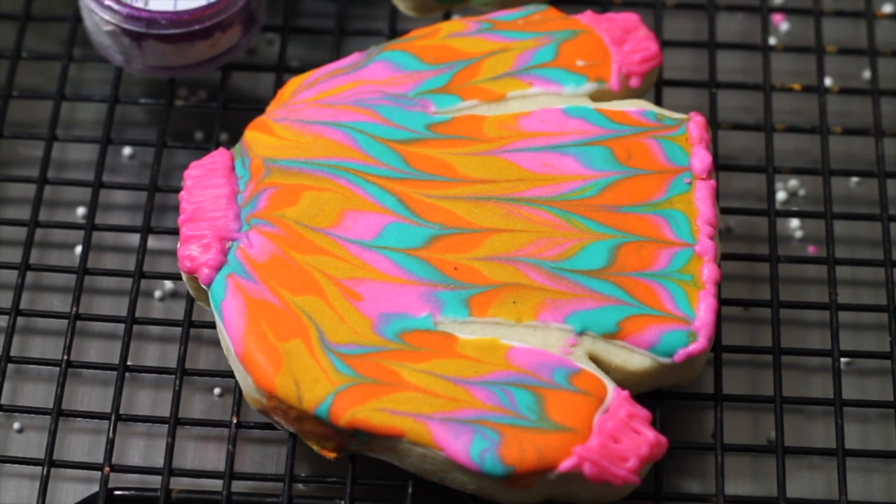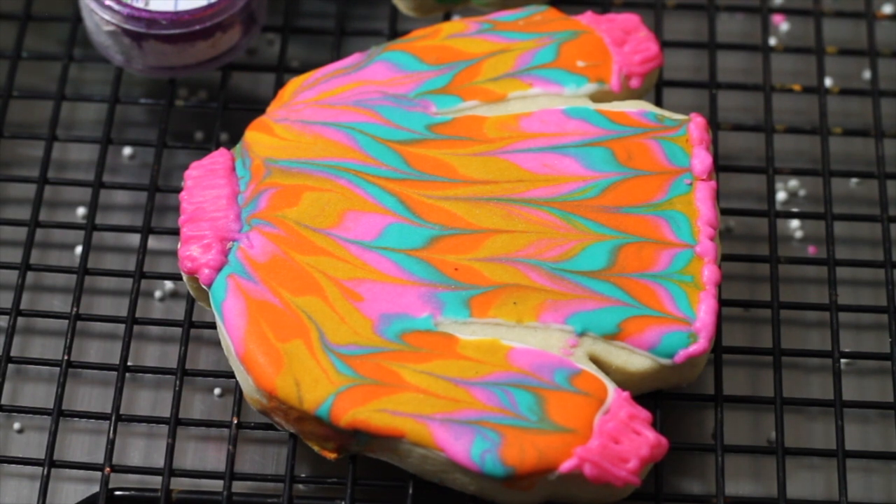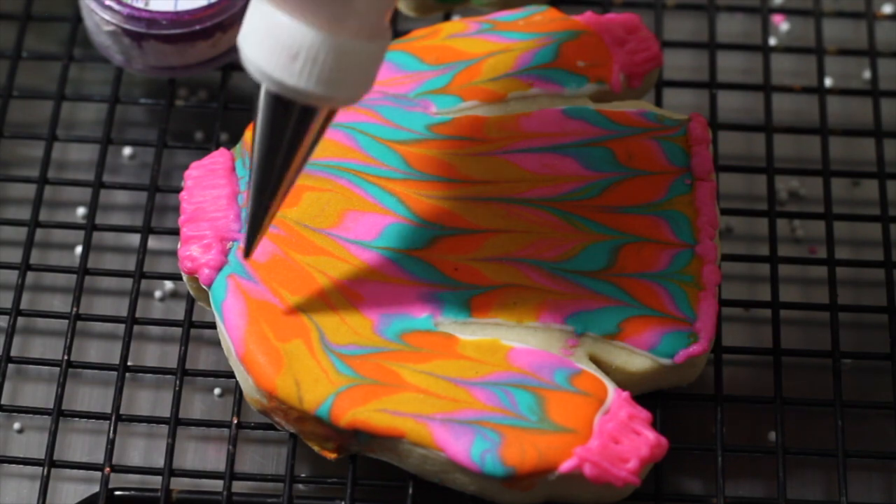What I'm going to do with this ugly sweater — it looks super nice and super festive — but I want to make it look ugly. So what I'm going to do is put little Christmas lights all over the sweater. I'm going to start here.